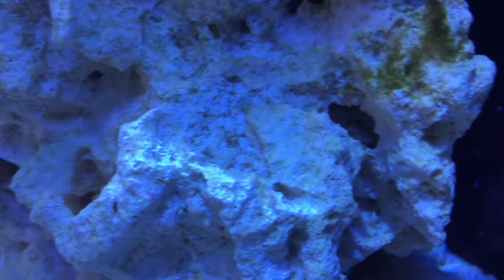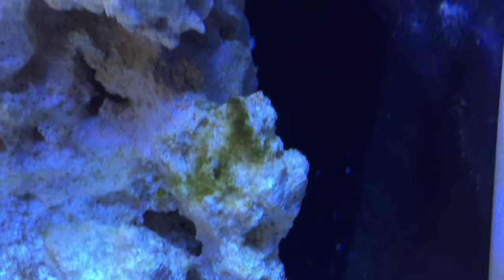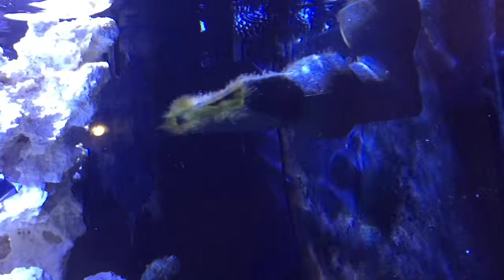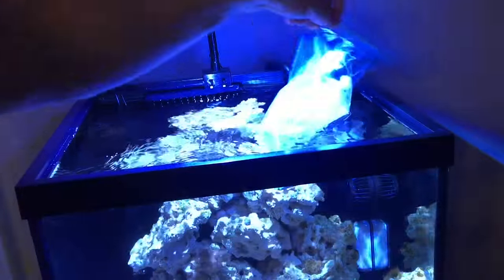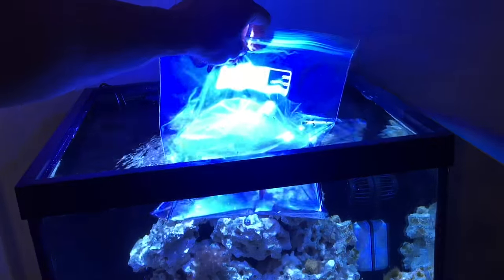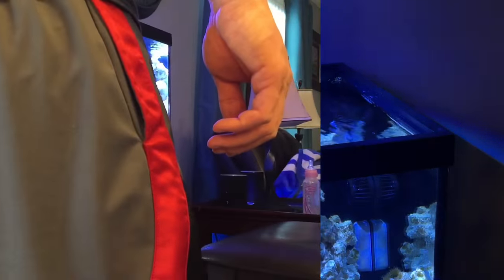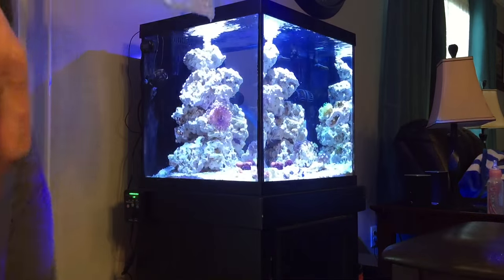It's been a couple of weeks since the firefish has been in the system, and he or she is eating well and getting along with the clowns — which still hang out in the back of the tank for whatever reason. But the firefish is front and center, hasn't been spooked or anything just yet.